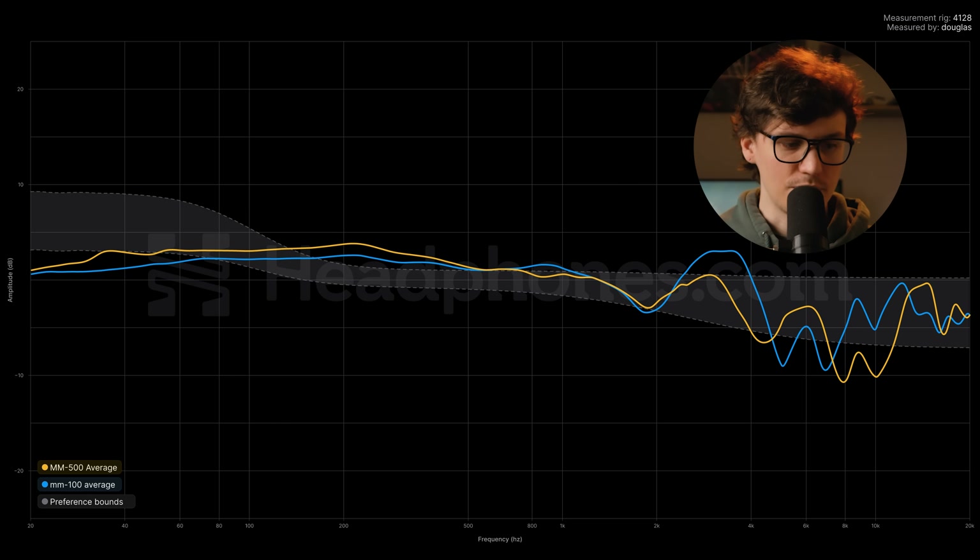Both headphones are pretty similar up until about 2kHz, and then they start to separate. The MM500 stays a bit more neutral, though it still has a focus on ear gain, and then the treble above that starts to dip in. If your focus is specifically on 8kHz or 10kHz, you could consider the MM500 to be a bit darker, but considering the rest of the treble stays well within the average listener preference window, I would still describe it as a neutral headphone. The MM100 shows where the extra bit of shout comes from — between about 2.5kHz and 4kHz it does bump above the average listener preference window, and then around 5kHz and 7kHz we have dips below the window, with the rest of the treble staying within neutral.